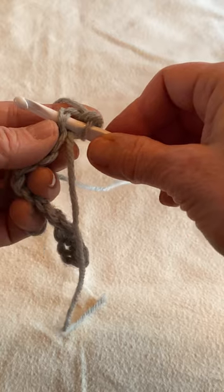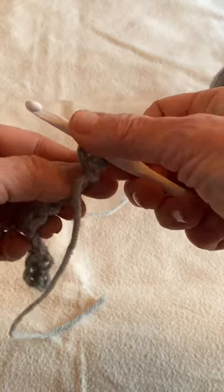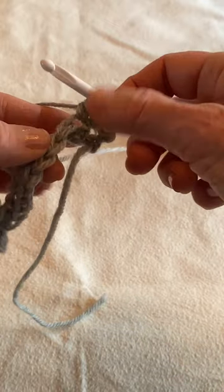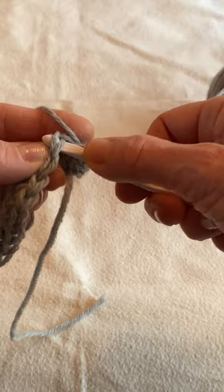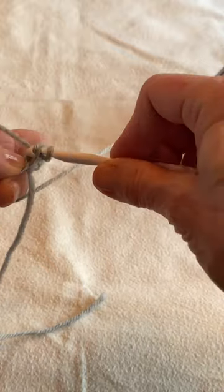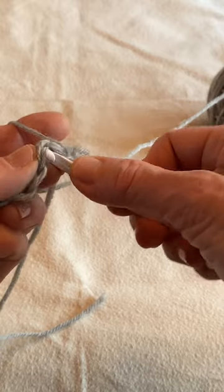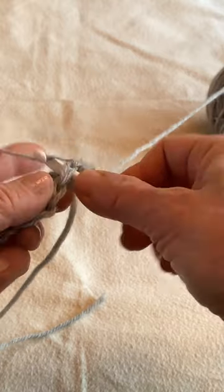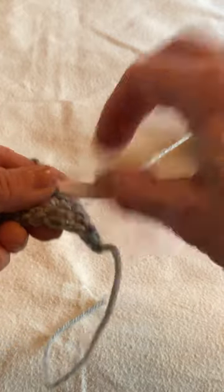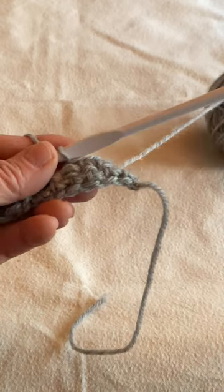That's your single crochet into a regular single crochet stitch. Let's do it again: yarn through the stitch, yarn over, pull through, two loops on the hook, yarn over, pull through those two loops. Continue until you reach the end of this row, then repeat again. You'll repeat several times as needed to make a small swatch or square. You can see the second row is now taking shape.